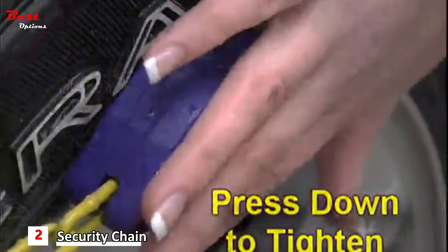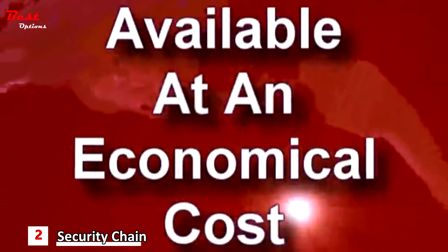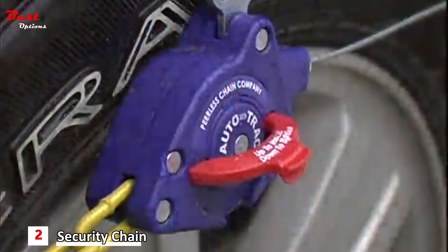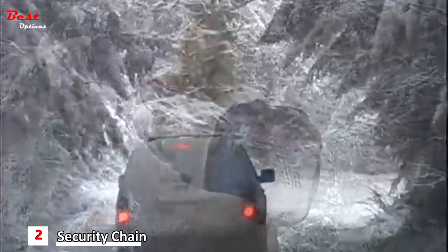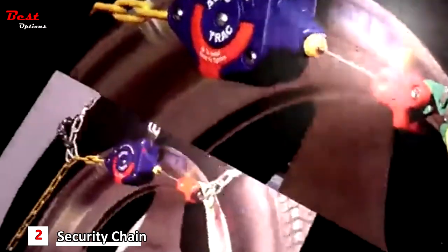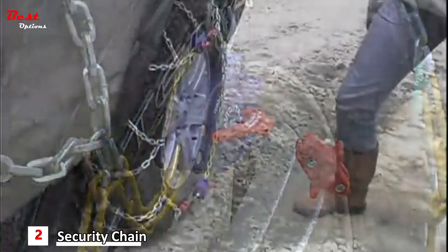It's that simple. The use of self-tightening traction chains is widely accepted in Europe and Japan, but only through our patented Peerless design and innovation is this product now available at an economical cost in the United States. Install the chain on the other tire, and once you've packed away your instructions in your carrying case, all you have to do is drive away. The keys to the AutoTrax performance are the two self-tightening ratchets designed by Peerless.